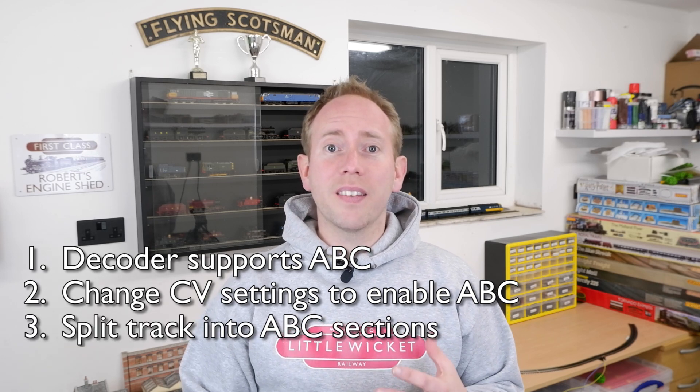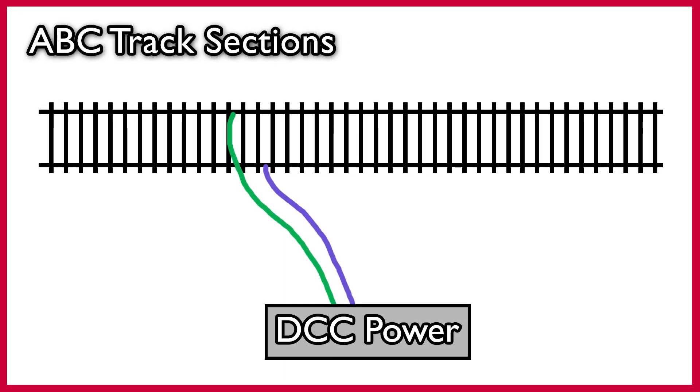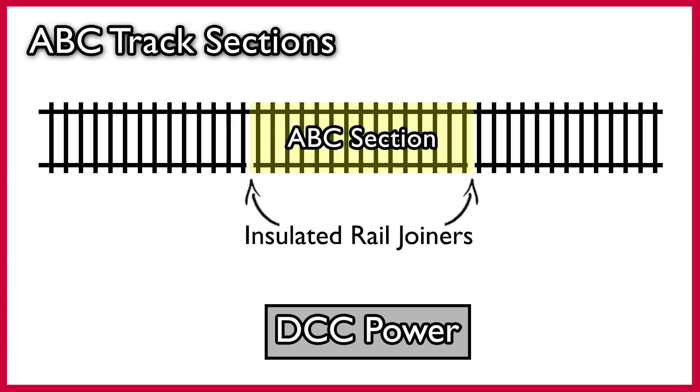Third, we need to split our track into sections using insulated rail joiners. Here's our stretch of track connected to a DCC power supply with two feeder wires, one to each rail. To introduce an ABC stopping section, we need to break one rail in two places and isolate them using insulated rail joiners. The important thing is that this section needs to be long enough for your locomotive to come to a stop in, so this section might actually need to be quite long.